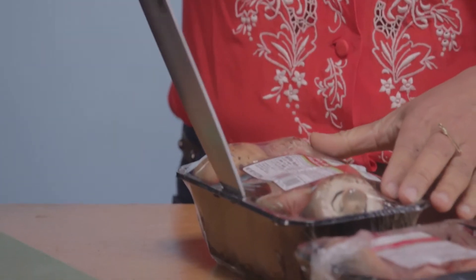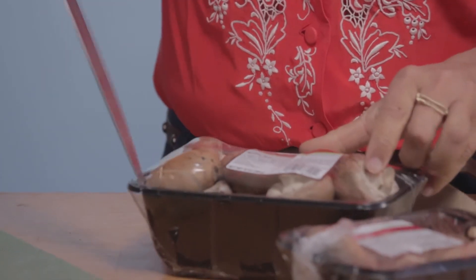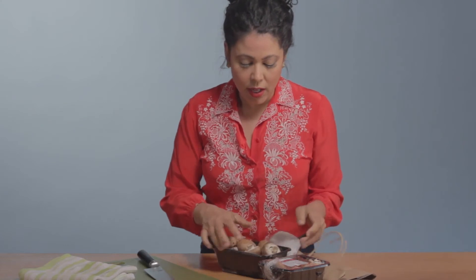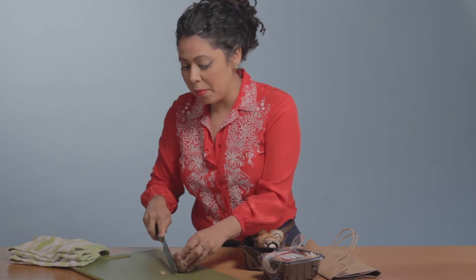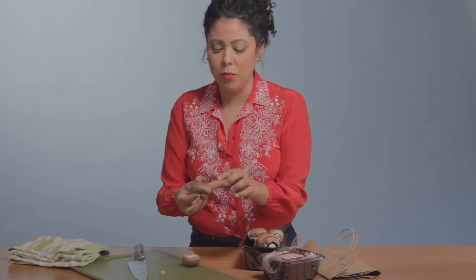So here's what you do when you get them home from the store and you want to keep them for a long time. I'm just going to open my container of mushrooms like that. You just take a little wet kitchen towel like this and you're going to wipe off any dirt that's on them. If they do have a woody stem, you might just want to cut off the stem, but often I don't do that — I just leave them with the stem on.